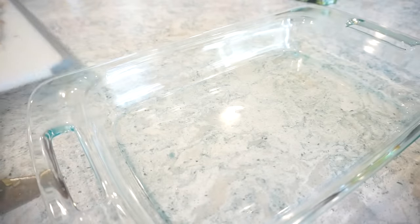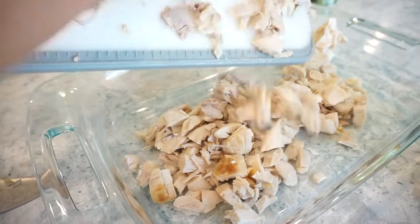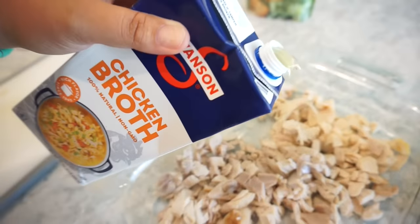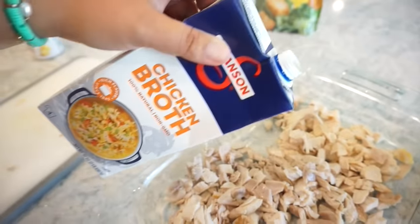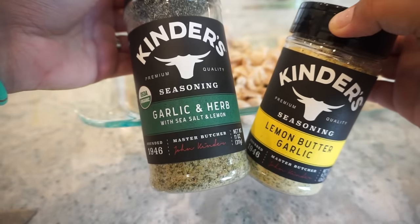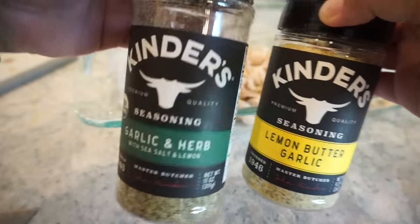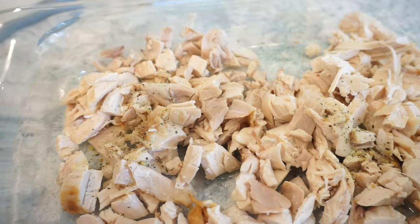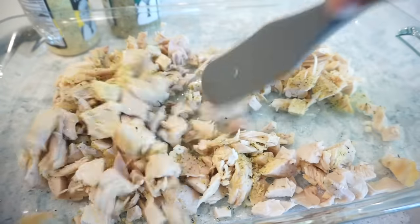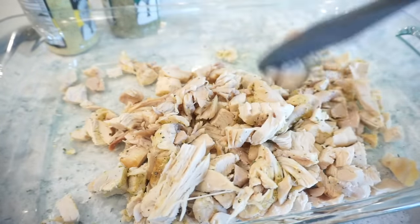To my 9x13 I already have my rotisserie chicken cut up into bite-sized pieces, so I'm just going to add this to my dish and then pour a little bit of chicken broth right over the top — just enough to coat it and keep it moist. Then we're going to season it. Of course you can use whatever your favorite seasonings are. I'm going to do the garlic herb with lemon sea salt and then the lemon butter garlic because I love these two flavors together, and then just toss this all together. Make sure everything's well coated and seasoned.